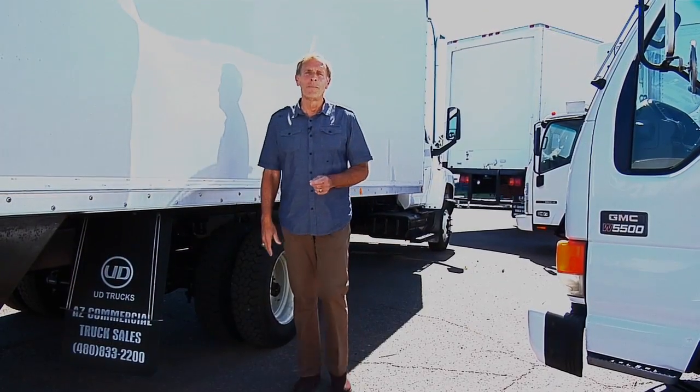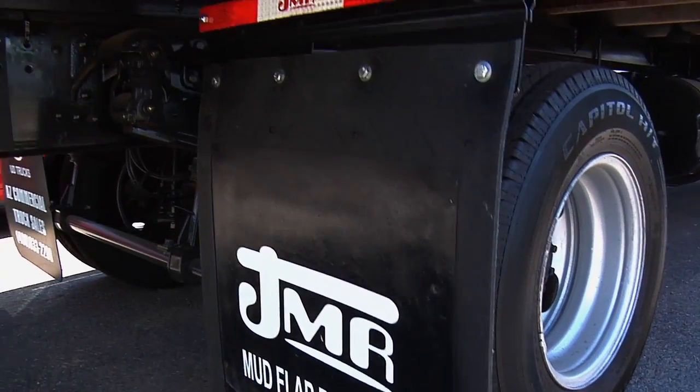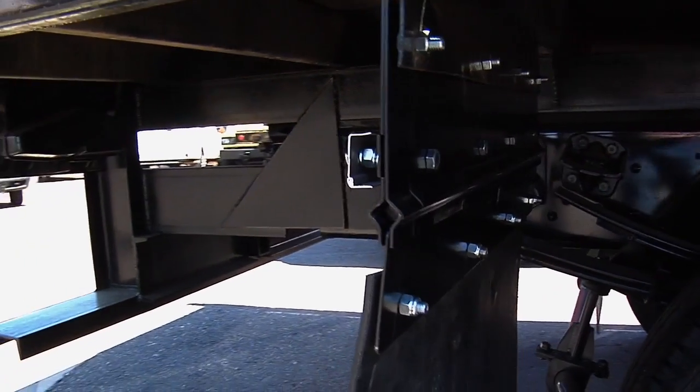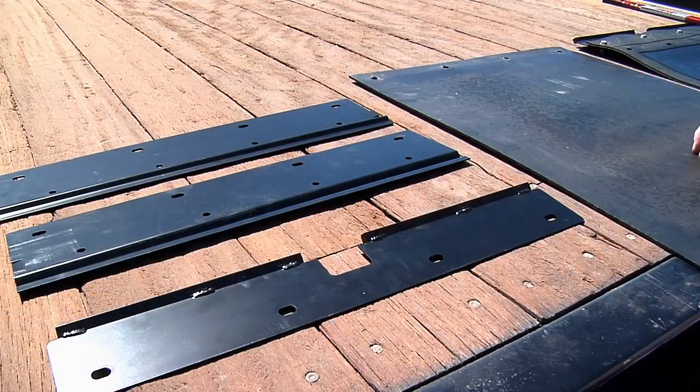Where there's a problem, there's always a solution. A product has been developed that installs between your mud flap and the truck, allowing the mud flap to release when it gets caught on something between the tire and a fixed object while backing up. The result? No damage to your mud flap or the bracket on the truck. Let's take a closer look at the device.